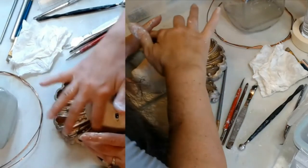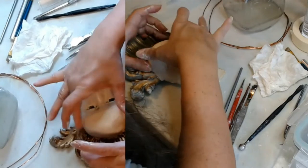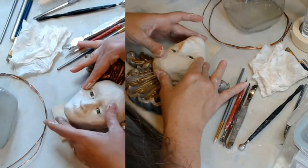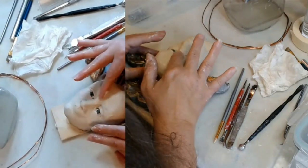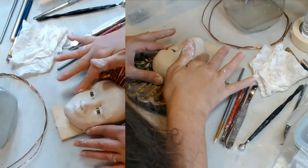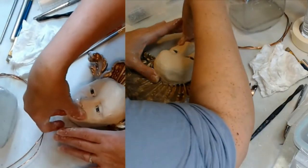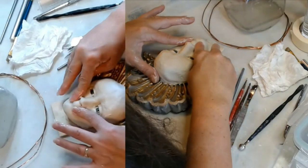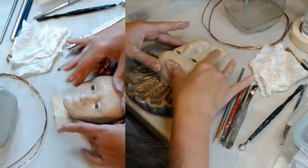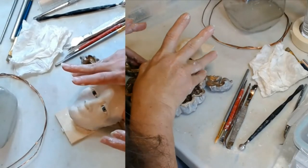Depending on how far into sculpting you are, I'm not sure the first heads you do should shoot for realism. I think maybe start off with a stylized head or a character head — like maybe do an elf, a goblin, or a fairy — where you don't have to worry about anything but proportion, not them being perfect human proportion. That way you'll have more fun and enjoy the process instead of it being painstaking and annoying, which it can be.